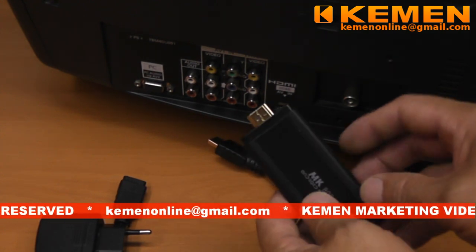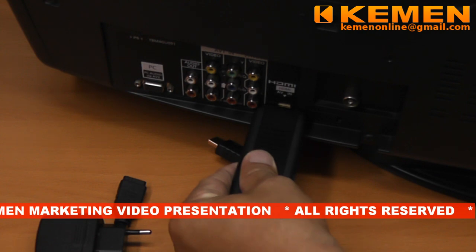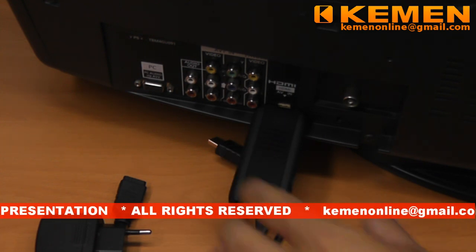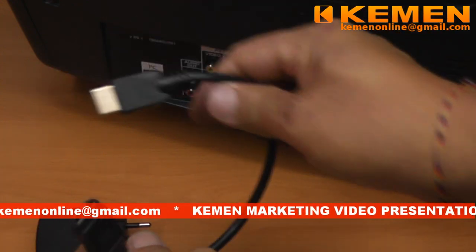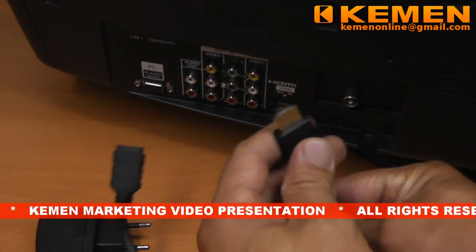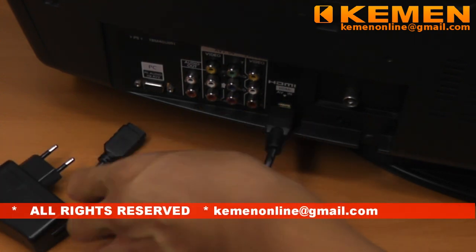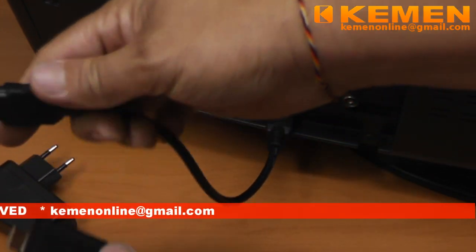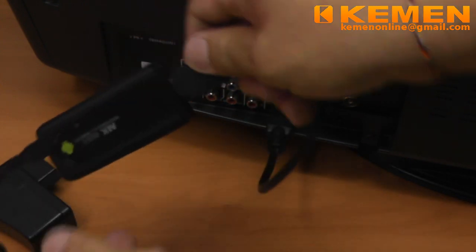We can directly plug the TV stick into our TV's HDMI port. However, under some circumstances — for example, not having enough space clearance or Wi-Fi signal strength considerations — we might want to connect through the HDMI extension cable. After the HDMI connection is established, insert the power supply USB cable as well.